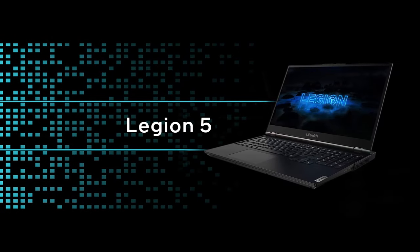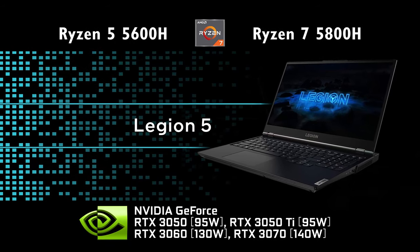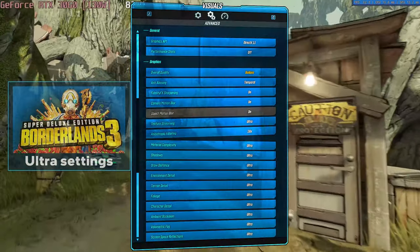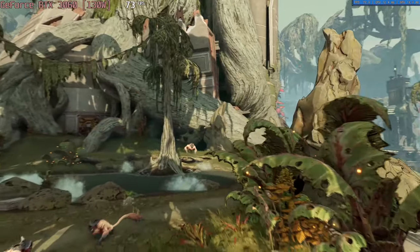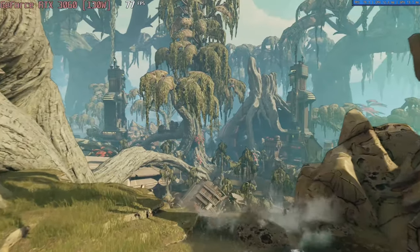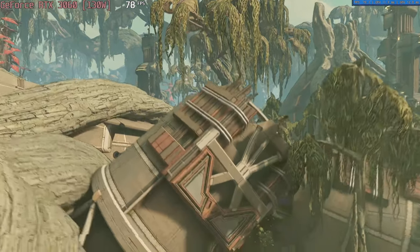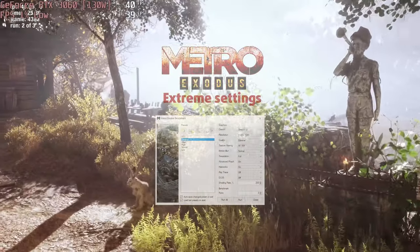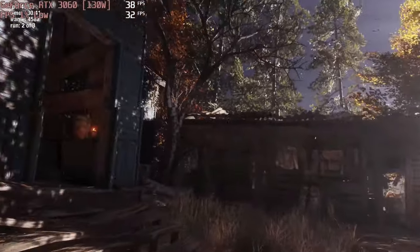Looking at the hardware, you can spec up the device with up to a Ryzen 7 5800H and a 130W RTX 3070. Our particular machine was equipped with the Ryzen 7 and an RTX 3060, which is pretty capable. Unfortunately, the processor wasn't utilizing its maximum potential, but that gave the graphics card more headroom, thanks to the Dynamic Boost technology. Thanks to that, you can enjoy playing demanding games such as Borderlands 3 and Metro Exodus, even at max settings.